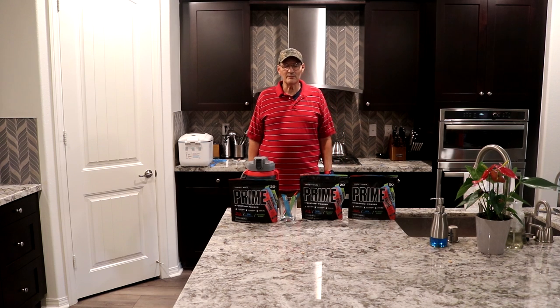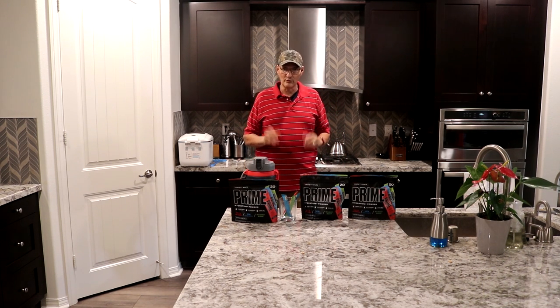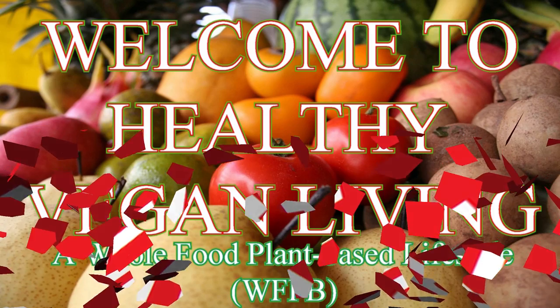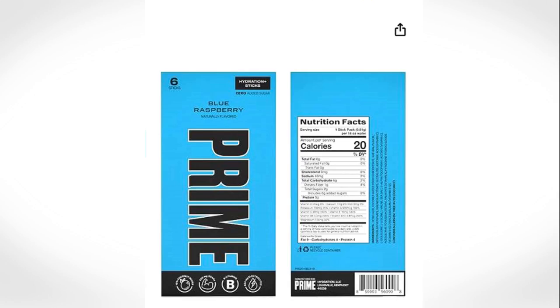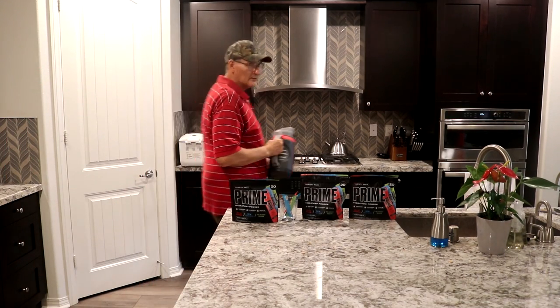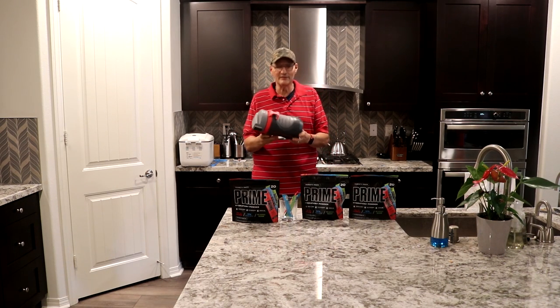Welcome to Healthy Vegan Living. My name is Gary and today we're doing another hydration fluid video. I went over to my local Sam's Club and I ran across this great deal.